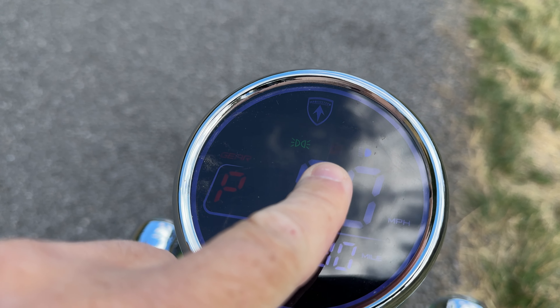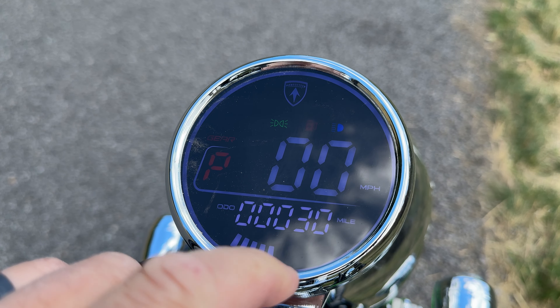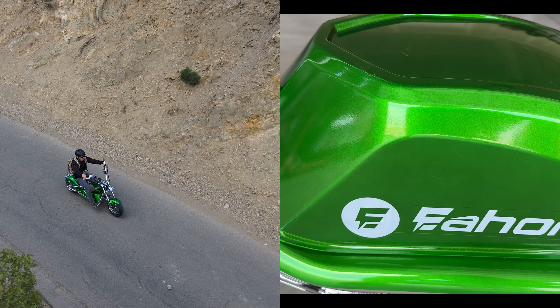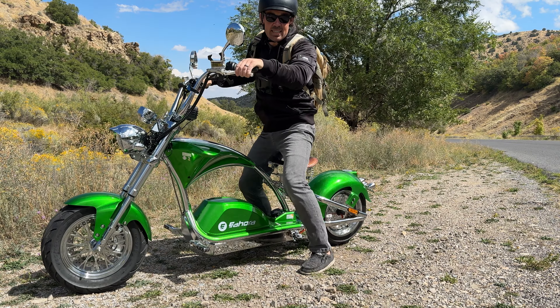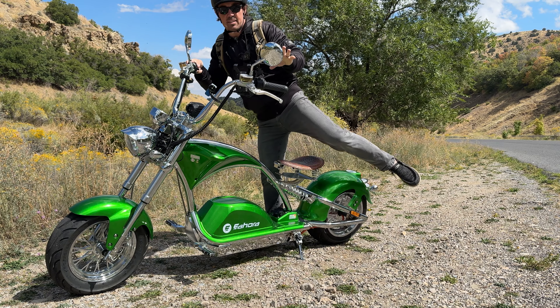Check that out — the gas light is blinking. With the low fuel light blinking, it seems appropriate to talk about range. They say it's got a range rating from 38 to about 74 miles. And you've got a huge battery — it's a 72-volt, 40 amp-hour battery. Eahora has rated that battery up to 500 charge cycles, meaning that you can charge it 500 times.